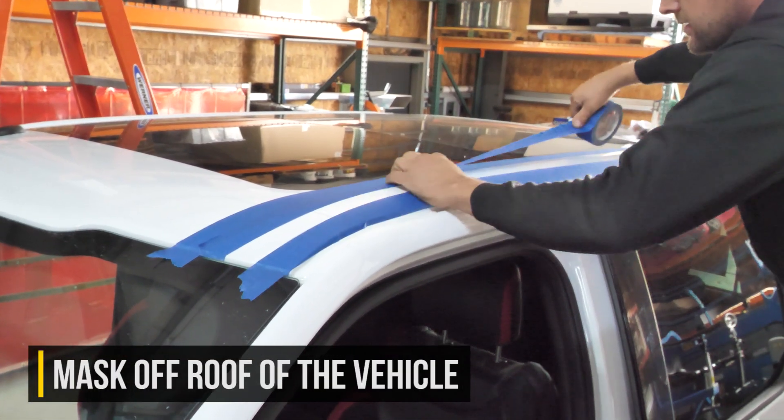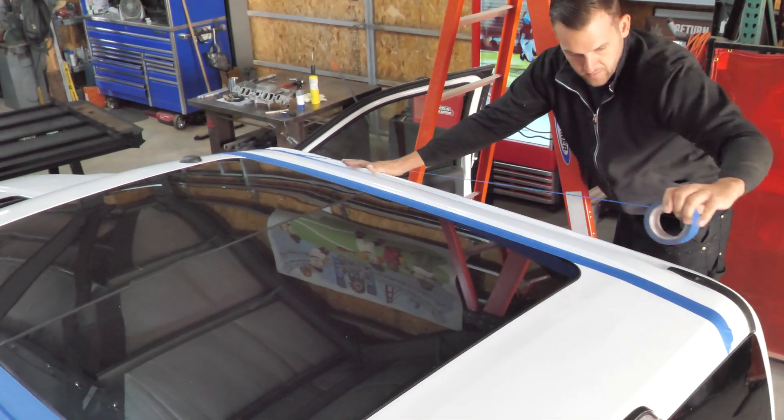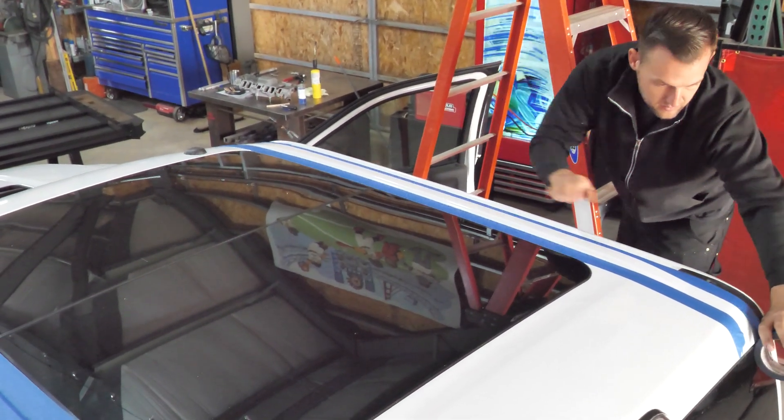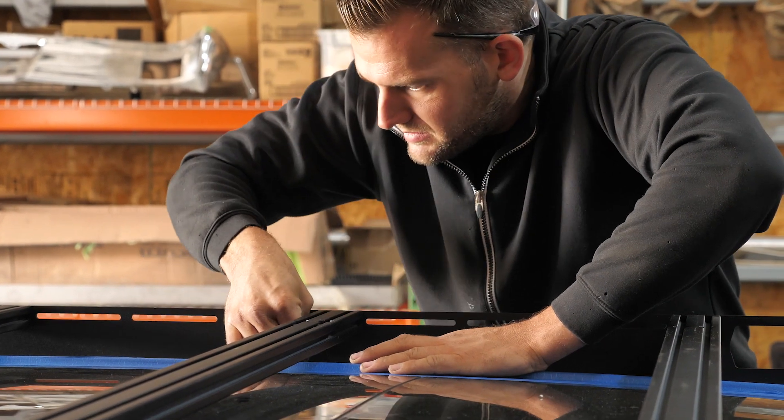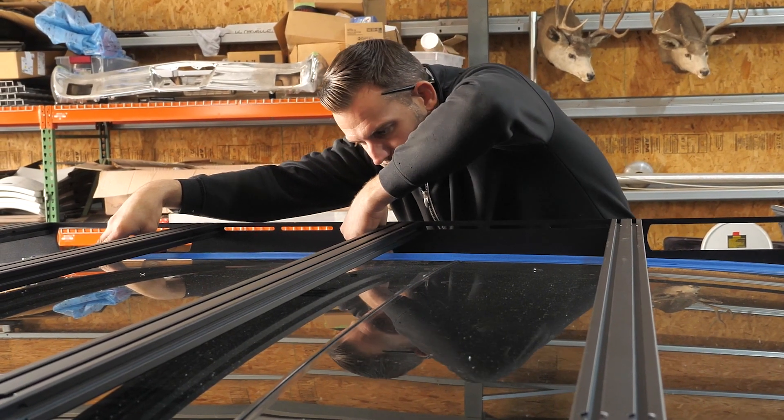Next, once you have completed the rack assembly, you can tape up the roof of your Raptor so that you can place the assembled rack on top to mark the locations that you need to drill holes. The tape is really just to protect the paint and anything like that from getting scratched up as you place the rack on top.